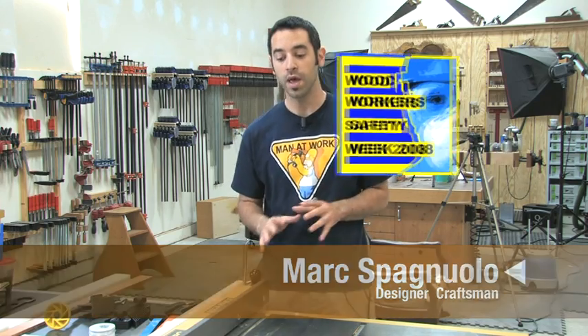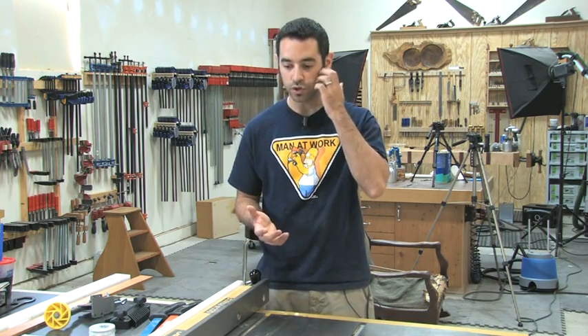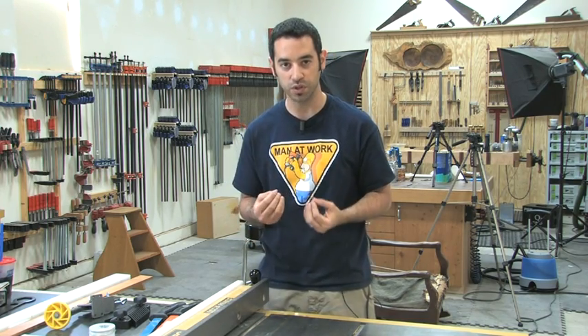Today we're going to focus specifically on the table saw. It's not going to be a comprehensive, thorough review — it's going to be the type of thing that I teach my students every time they come to my shop for the first time. It's trying to convey the feelings, what to look for, and little tips and tricks that you might not necessarily get until you have a few years of experience under your belt.